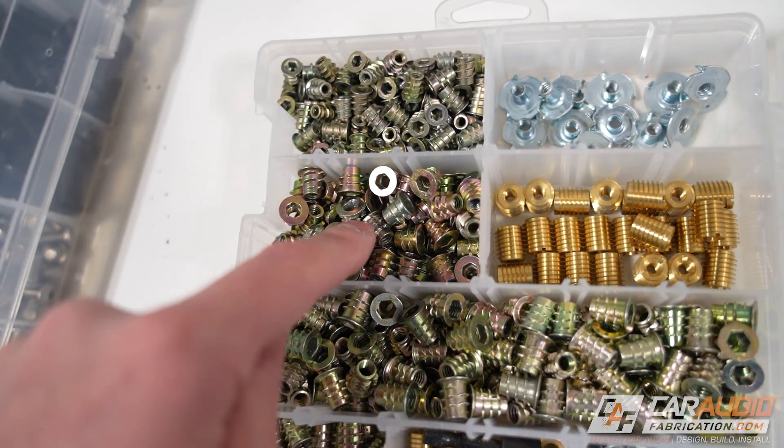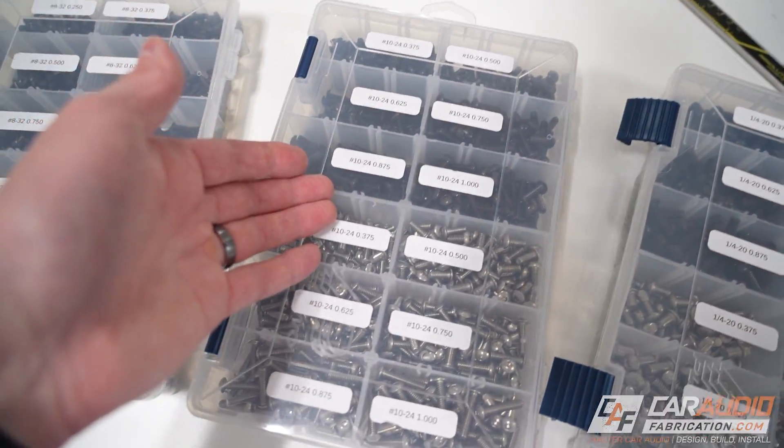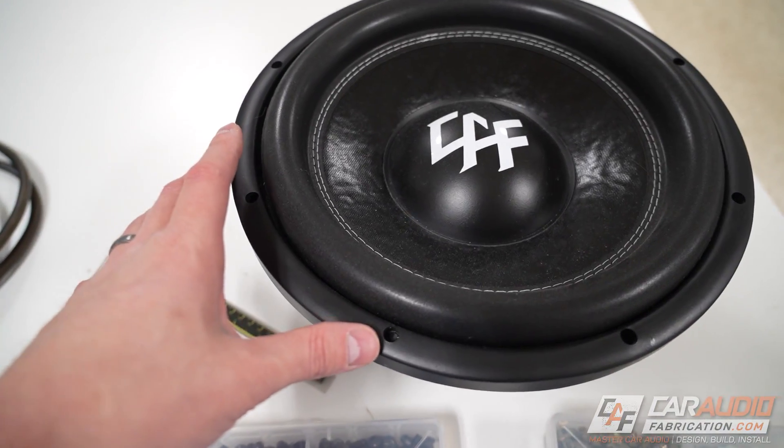These threaded inserts come in different thread sizes, so how do we know what thread size to use? We're going to have to make the right decision and pick the right screw for our subwoofer.